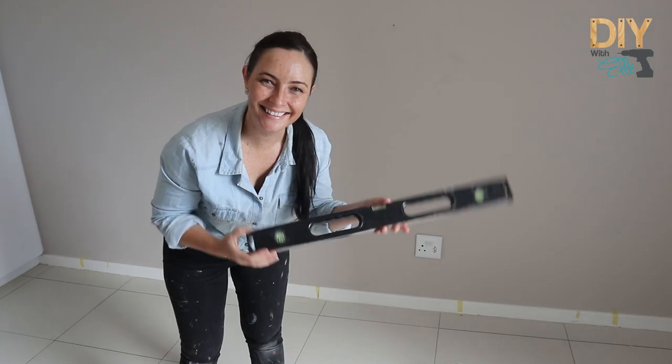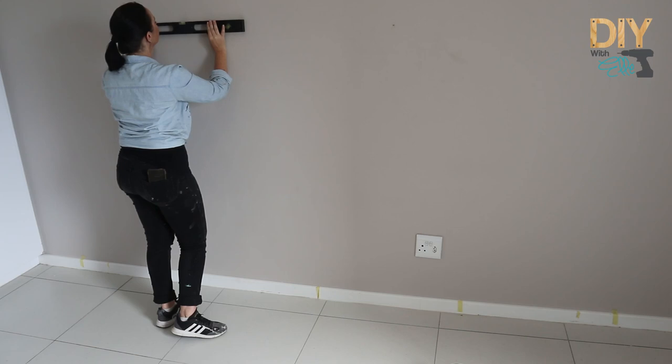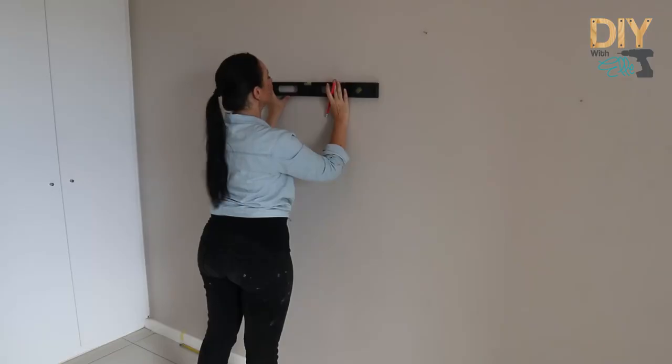Once I have all my measurement points on the wall, I'm going to draw straight lines connecting them using a level. This is very important because you want those lines straight.